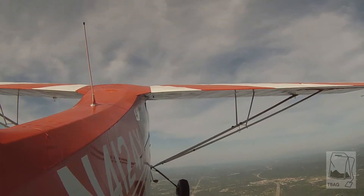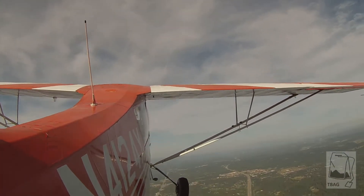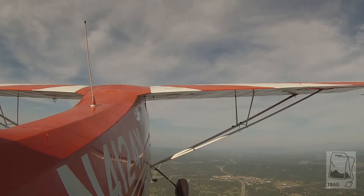Take us up to 4,000. How's our altitude? 3,500. Okay, hold it down. Pick up your 80. Get your pitch attitude for 80. Trim it out so it's hands-off and it'll stay right there.